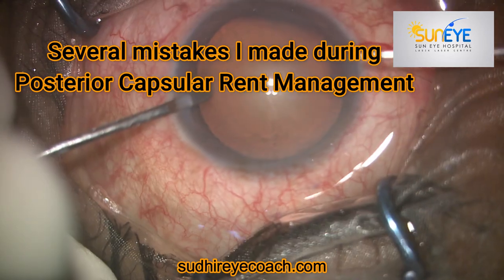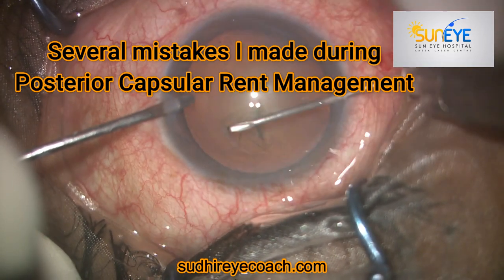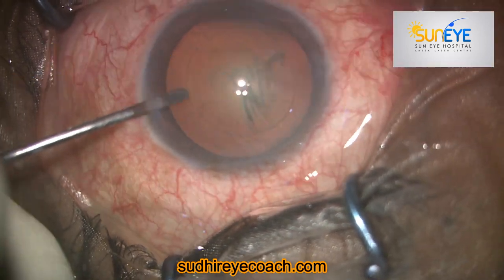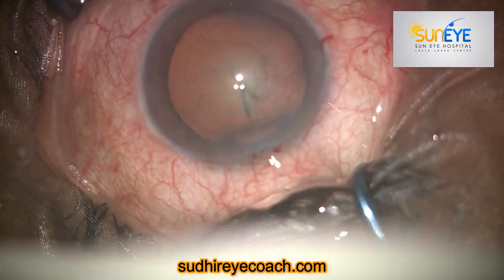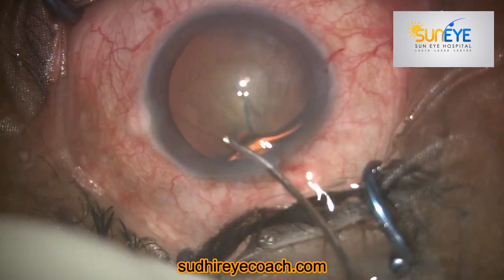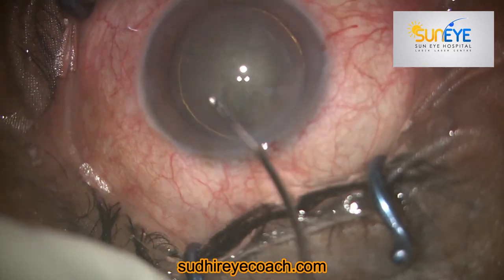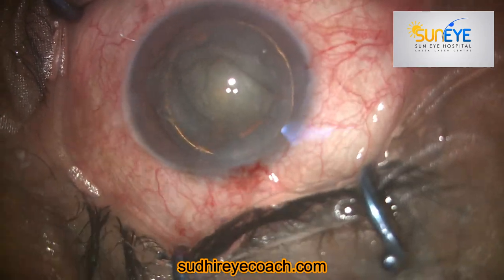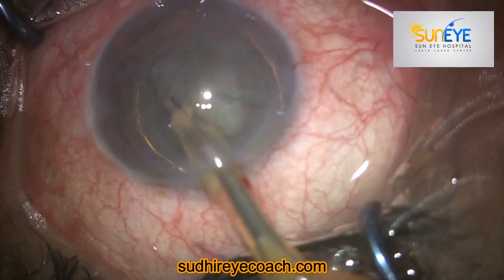This was a routine case and I started as routine. I made a good decent size capsule rexis of around 5.1 to 5.5 millimeters, then I did good hydrodissection and delineation, just to separate the nucleus, the epinucleus plate, and the cortical matter from the capsule.